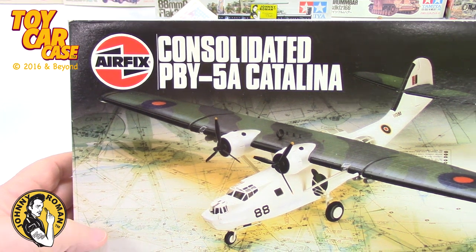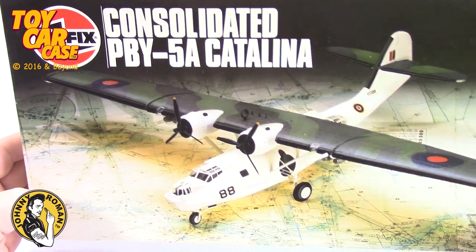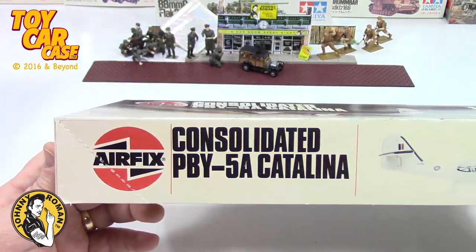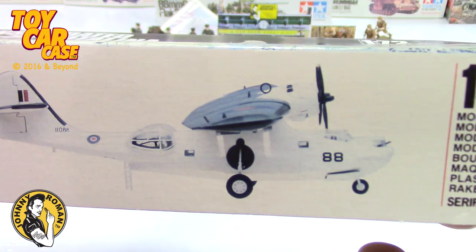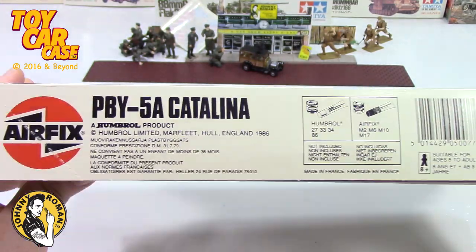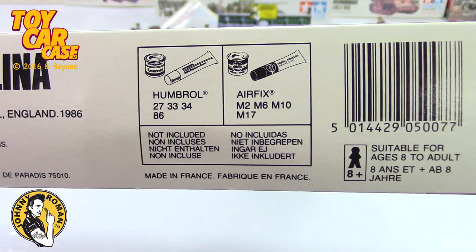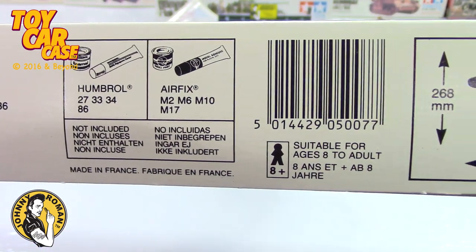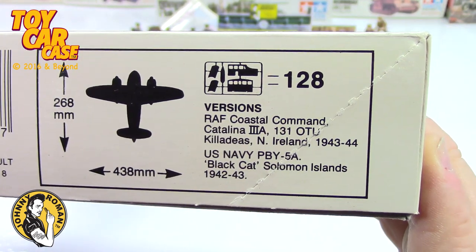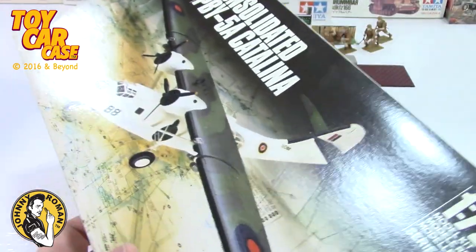Airfix Consolidated PBY-5A Catalina. We have 1/72nd scale - just beautiful graphics on this, several languages. Paints not included, there's your UPC. Shows you how big it is in millimeters. 128 pieces, I'm guessing by that little image.